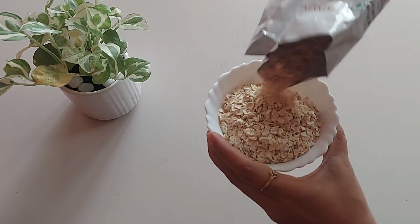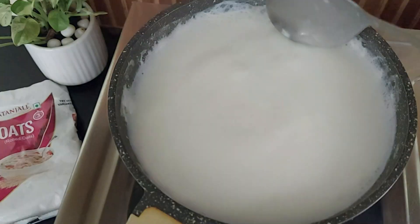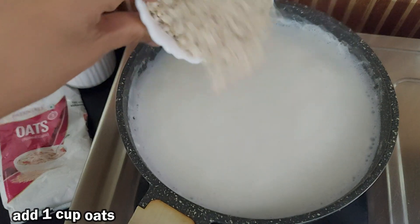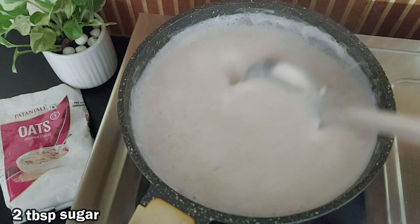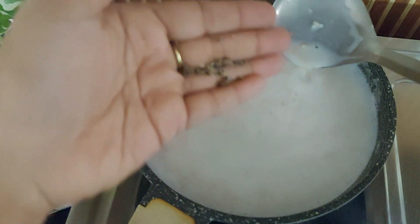Now coming to the recipe — for 1 cup of oats, boil 2.5 cups of water or milk depending on your preference. Once boiling, add oats and reduce the heat. For sweetness, I am adding 2 tbsp of sugar. You can also add honey or jaggery powder, but add those only after switching off the flame.